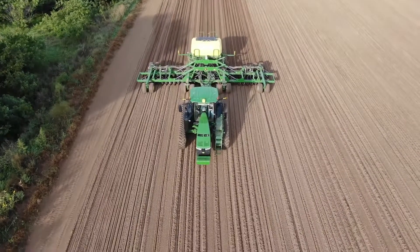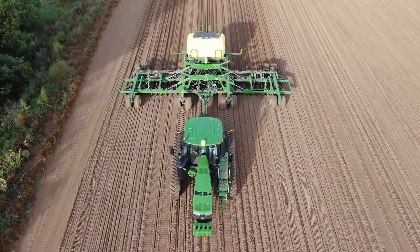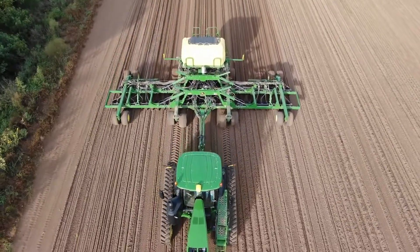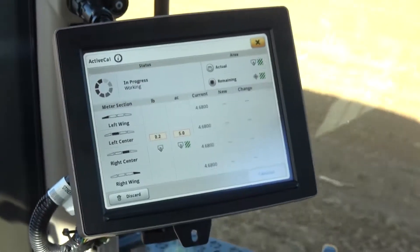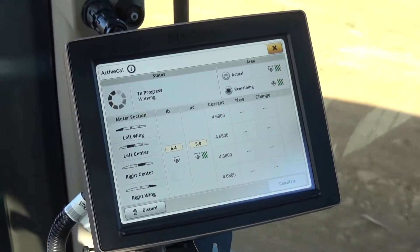The larger tank capacity of either 100 or 120 bushels allows you to cover more ground between refills. Thanks to the new tank scales and ActiveCal technology, you can now tell how many acres you have until your tanks are empty.